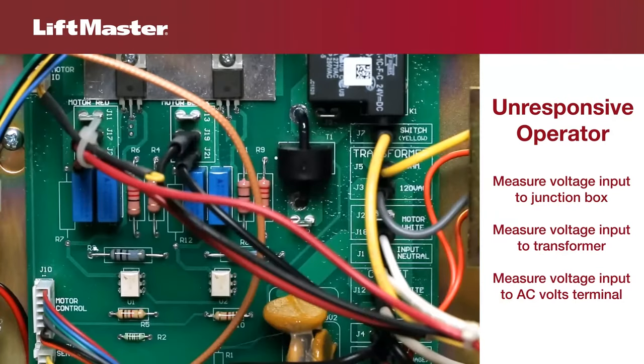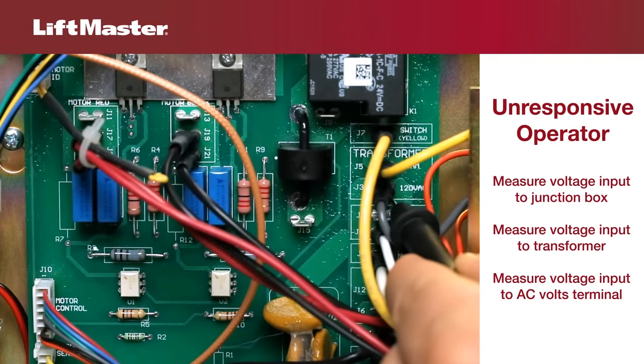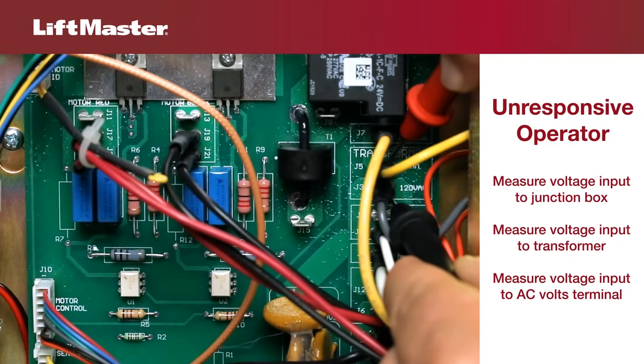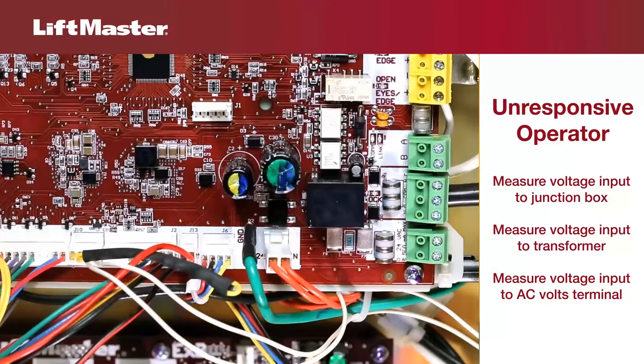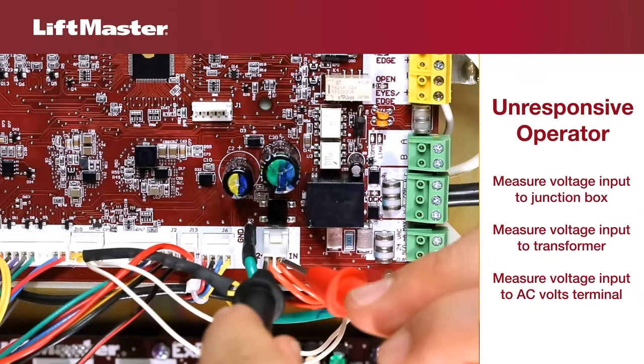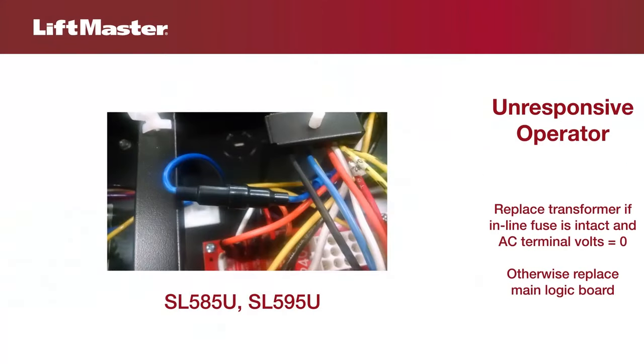LiftMaster built-in transformers allow for multiple voltage combinations. Make sure that the voltage coming into the transformer is consistent with that coming into the operator junction box. Using your meter set to AC volts, check the AC volts terminal on the board. If you do not see voltage at the AC volts terminal, check the inline fuse. If the fuse is intact, replace the transformer.